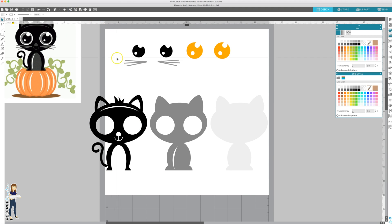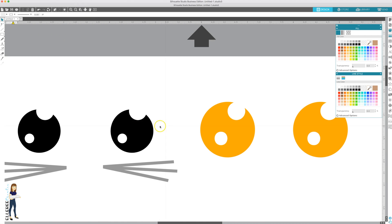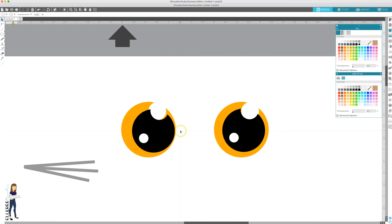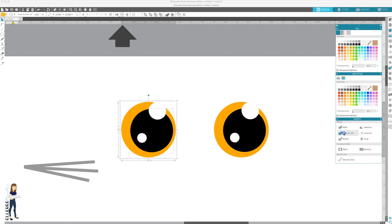Now that we've made our lines transparent, let's start subtracting. We can start with either the cat or the eyes - it doesn't matter. Let's start with the eyes. Zoom in, and you want to line them up exactly. Get it close with your mouse and then use the arrow keys on your keyboard to nudge things into place. Select both and open the modify panel and click subtract all.